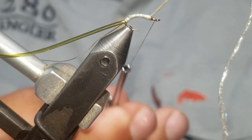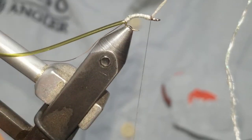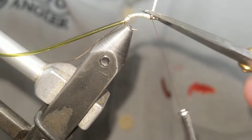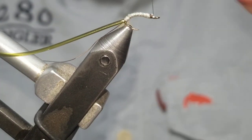Stop a little bit short of the eye — you want to leave a little bit of room, you don't want it too bulky there. Give a couple more wraps, clip it, and just wrap it down.